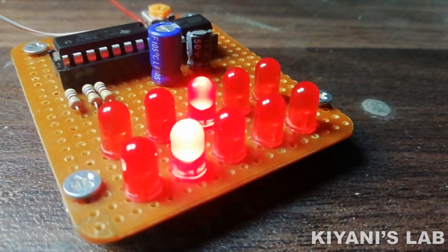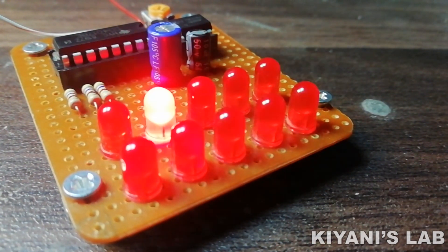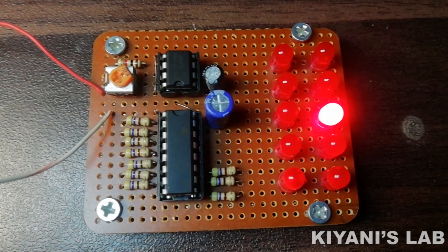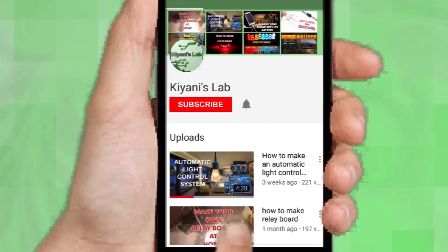Hi friends, in this video I'm gonna make a zigzag LED chaser circuit. In this chaser circuit, LEDs turn on and off back and forth in a zigzag pattern. So without further ado, let's start this video.